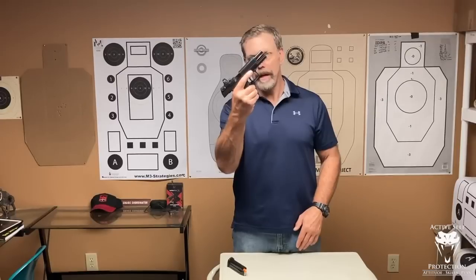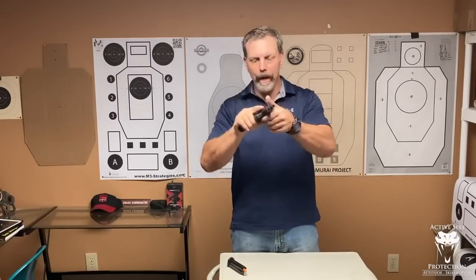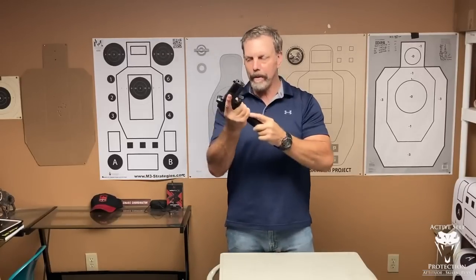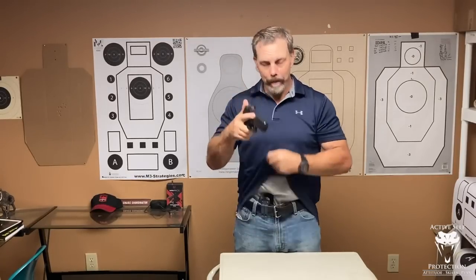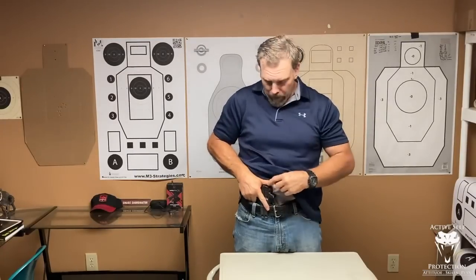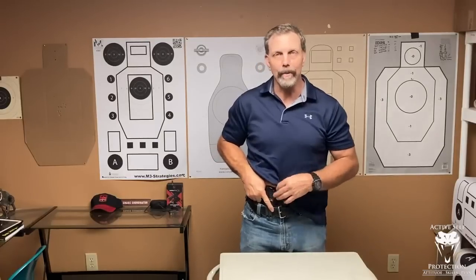I've got my new HKP-30 long slide here. It is clear — I'm going to clear it again. I have a magazine here with dummy rounds in it. I'm going to insert it into the gun, run the decocker, and put my thumb over the hammer slowly and reluctantly. The great thing about having a hammer-fire gun is nothing can move that hammer, so the gun can't fire. It's really safe.